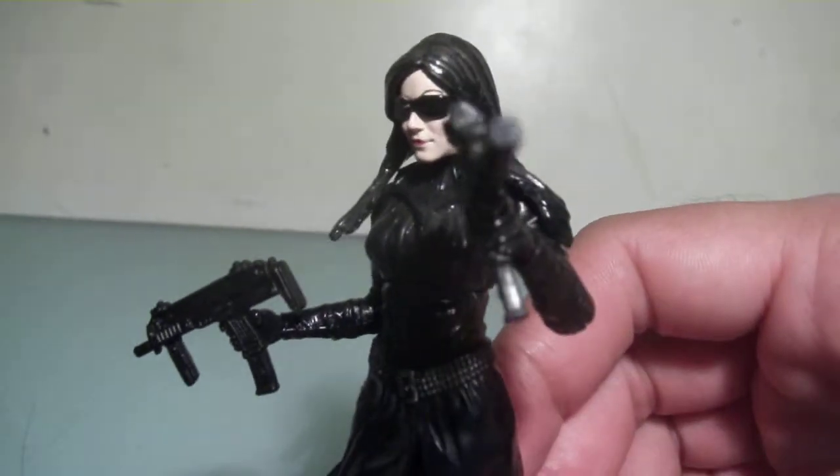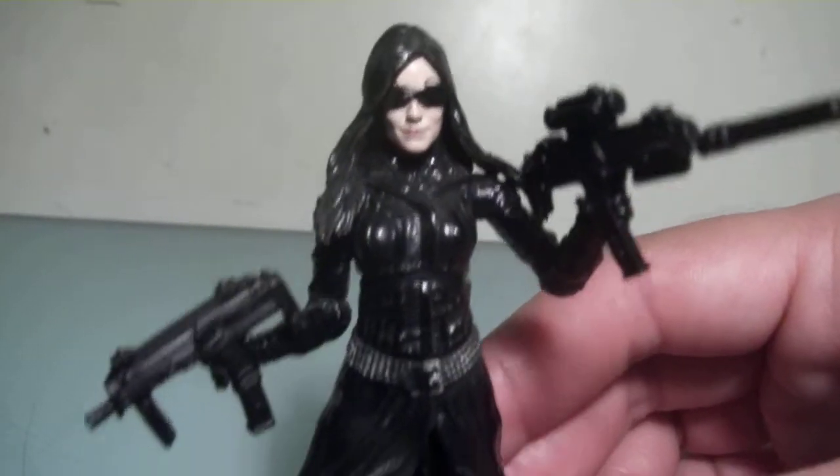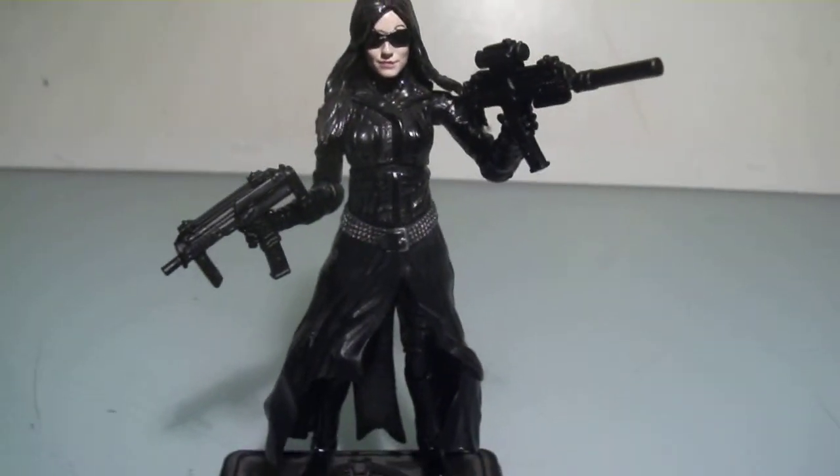This is probably the one I recommend having the most. That is my review on the Paris Pursuit Baroness.